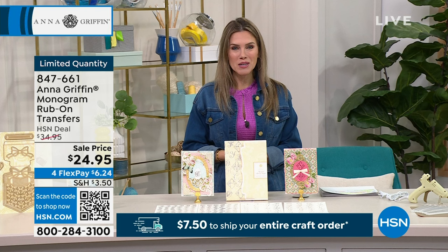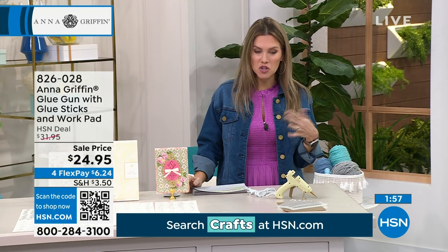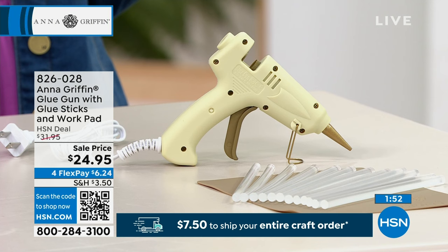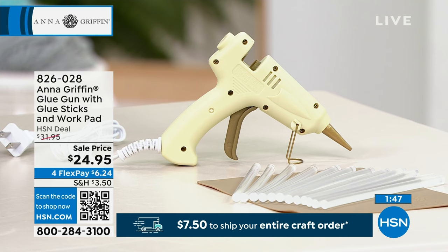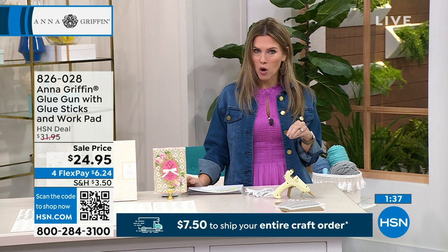And then I just have a quick little couple minutes special. Just a reminder of some of those pieces. Maybe you're taking inventory in your craft room. I do have a glue gun that comes with the glue sticks — in fact, you're getting 12 clear glue sticks. You are getting the 6x8 gold-colored silicone work pad. This is the lowest price we've ever done with the flexible payments, and there's only about 400 left. It's $6.24.